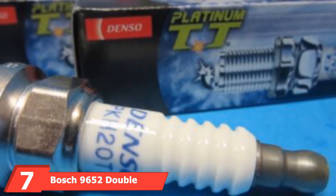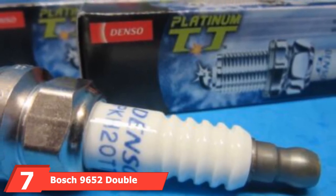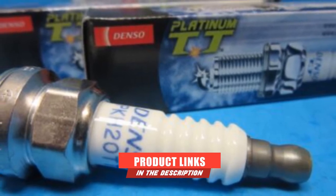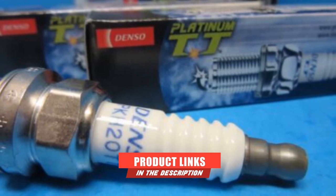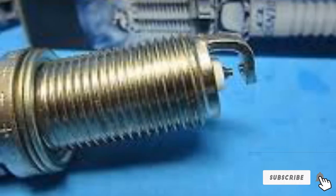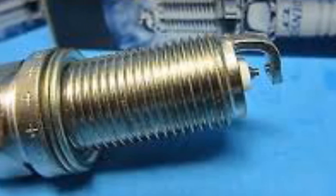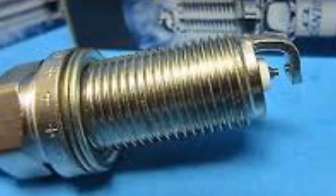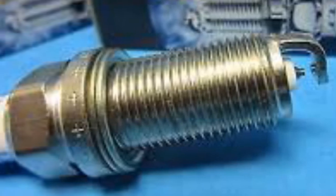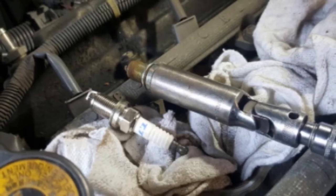At the 7th position of our list, we have the Xtreme Vision HID Xenon Slim Ballast. If you want an HID kit that is compatible with both DC and AC current, then the Xtreme Vision HID Xenon kit is all you need. Its compatibility with DC and AC current makes it ideal for all kinds of wiring. Having a simple installation process is another interesting feature, and customers can resolve any issues as their tech support offers help through email, phone calls, and chat.